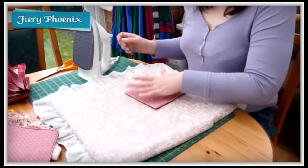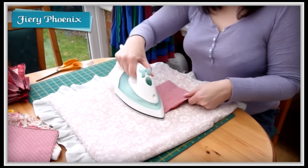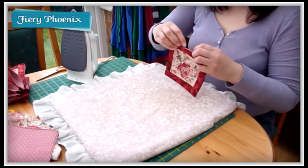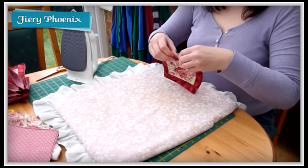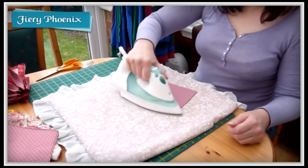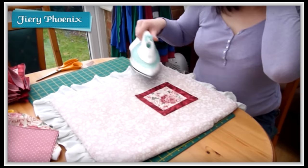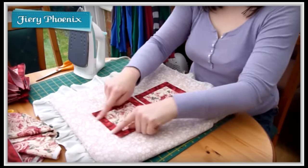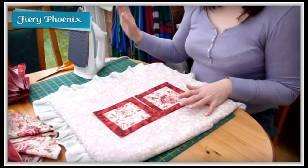Then we're going to press this open. I like to press from the back to begin with, just lightly around the edges — not the edge that has the turning gap. Then I come across to the top. For the turning gap, make sure the ends are tucked under so that when we top stitch — which we'll be doing as the next step — these will become sealed in place. Press over that so everything is nice and even and neat. The top stitching will give it extra strength and stability, secure the edge, and make it look slightly more professional.